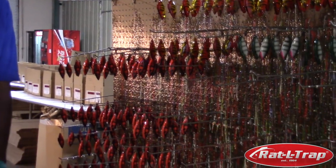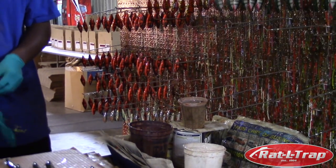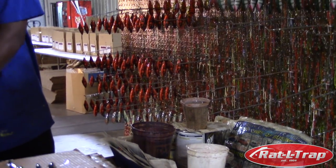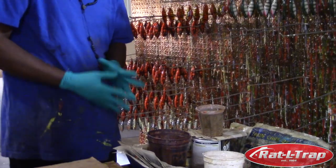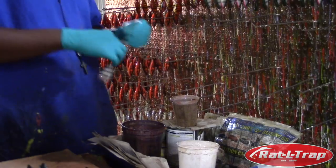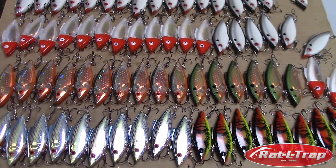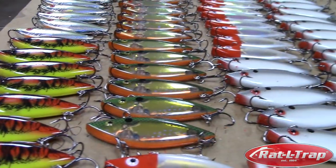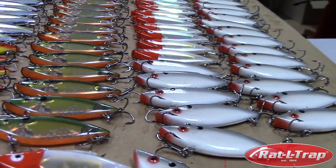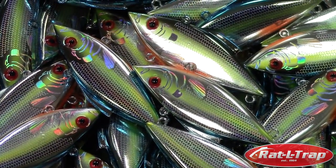The clear coating process is just the final step in decorating. Once the lures have been print padded, painted, maybe had holographic decals applied to them — all the decorating is finished and then they come to get clear coated, which gives them a nice glossy finish. It protects the paint job and everything in the decoration process. And that wraps it up, so we'll go to assembly.